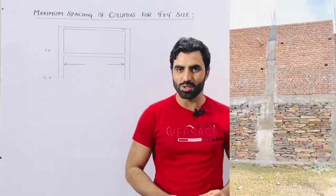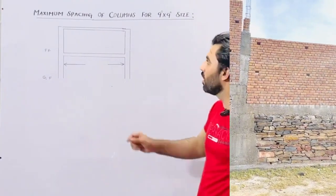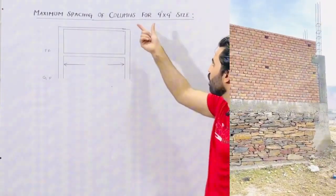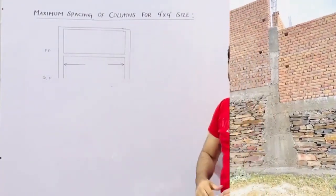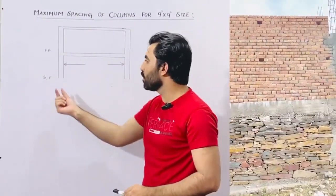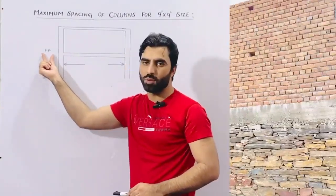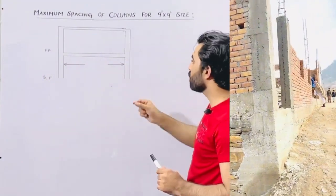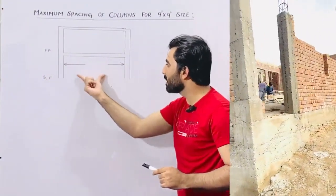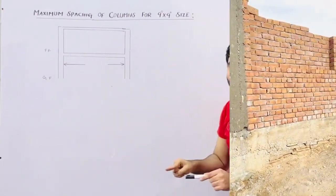Welcome back to Several Engineers YouTube channel. In this video lecture I would like to guide you about maximum spacing of columns for 9 by 9 inch size. If you want to build your house and that is G plus 1 story — ground floor plus 1st floor — and that is a residential building, what should be the spacing of 2 columns if the size of column is 9 by 9 inches?